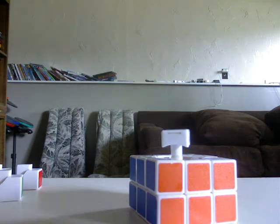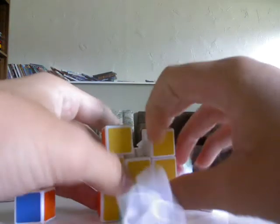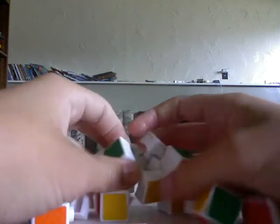So there is the first part, and after that it's pretty simple. Most of the cube should actually just come apart on its own, but just fool with it a little bit and it'll come apart — until you just have this core piece.